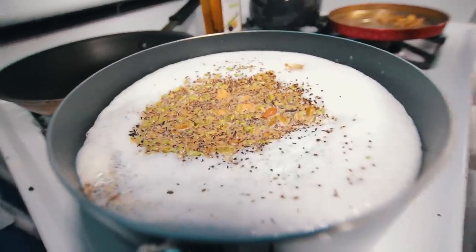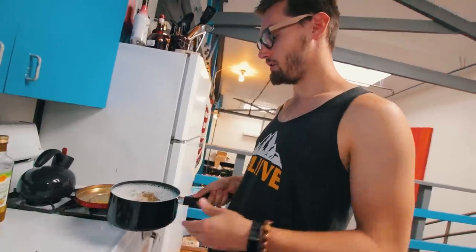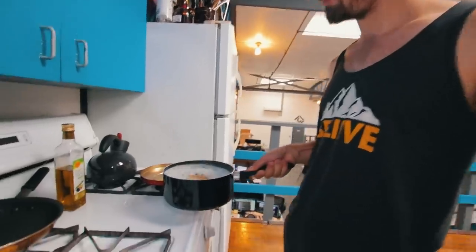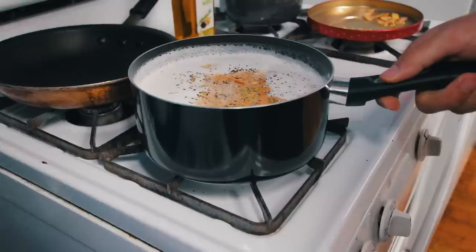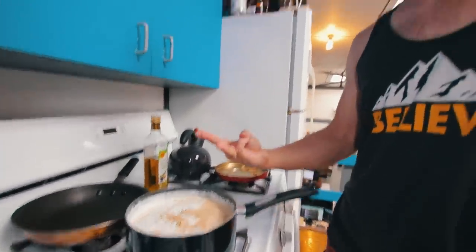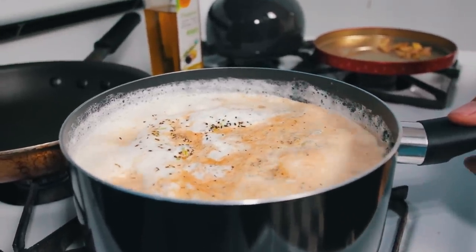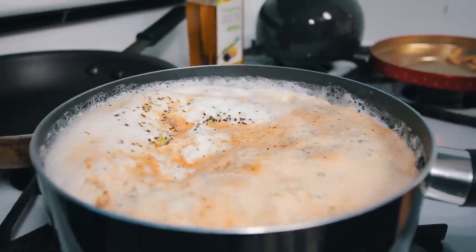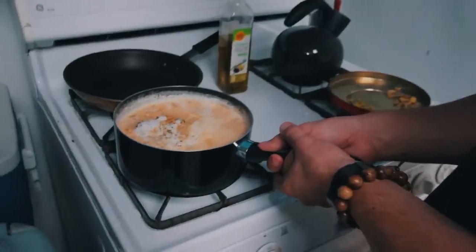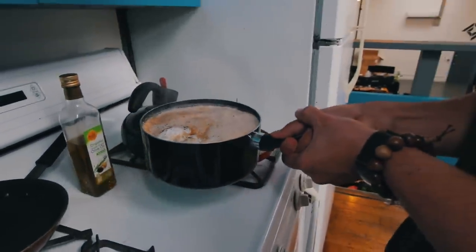So it almost came up. I removed it from the heat. Give it a little stir. See how it's turning orange? That's good. Go back on. You want to let it bubble up three times. Three times — it's going to boil up. The third time — yeah, number three. I'm going to go one more for good luck.